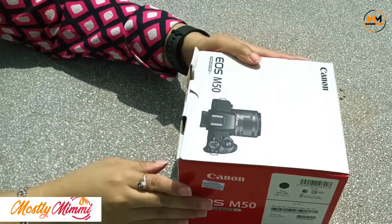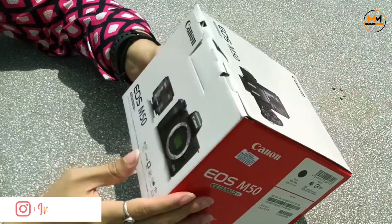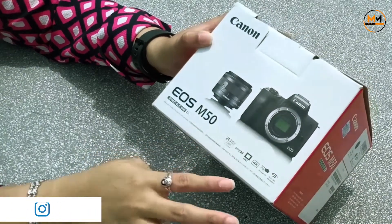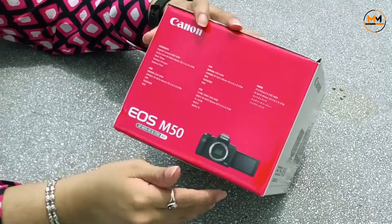This is the Canon M50 camera box. Here it shows the Canon M50 EOS as well as the lens kit.